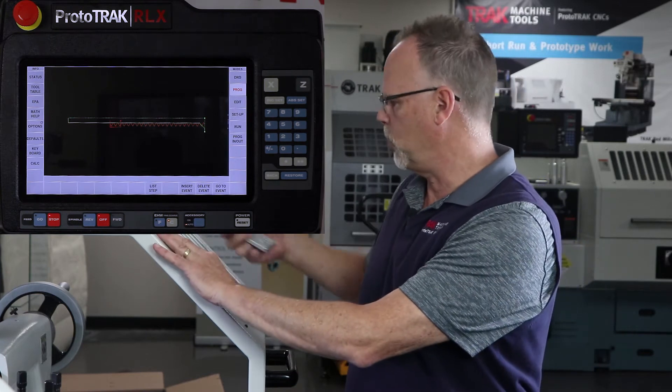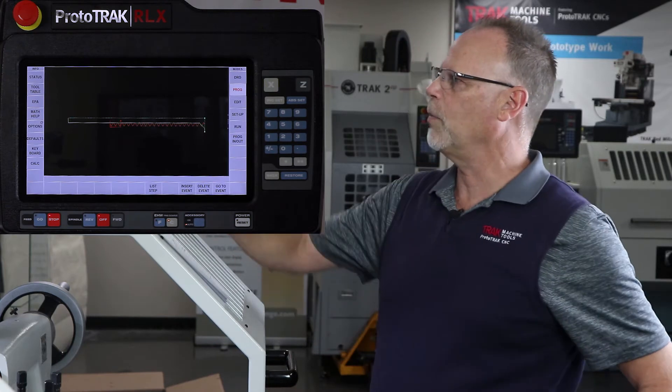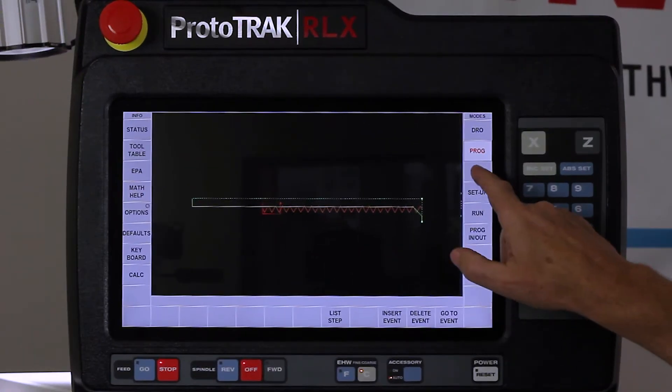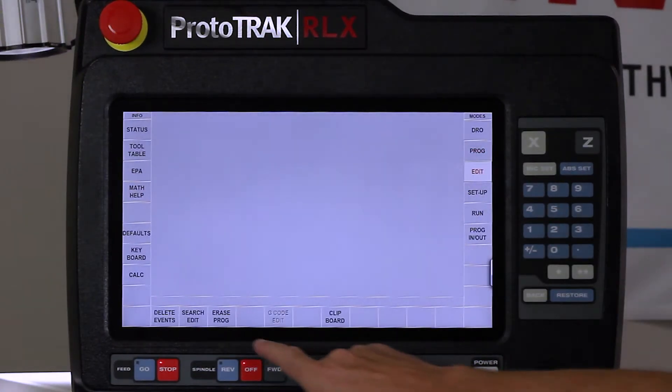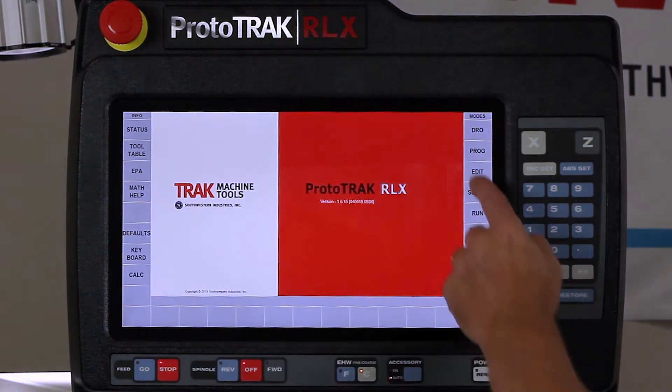I'm going to put my print up on the machine using one of my fancy magnets. Then I'm going to erase this program so I can start all over - I'll go to edit mode, go to erase program, and say yes. So here I am at the very beginning, and I'm going to go to program.